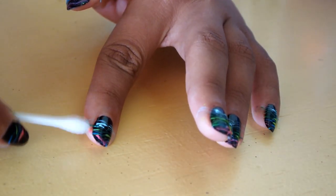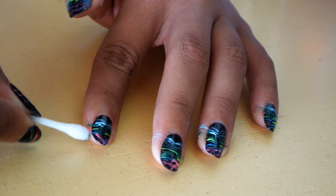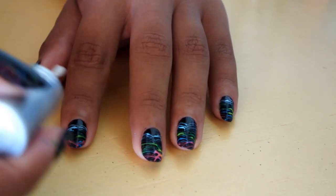After you are done, you will see that your fingers are dirty from the nail polish. Just take some polish remover and clean the edges. After that, just paint a coat of your favorite top coat to prevent chipping.